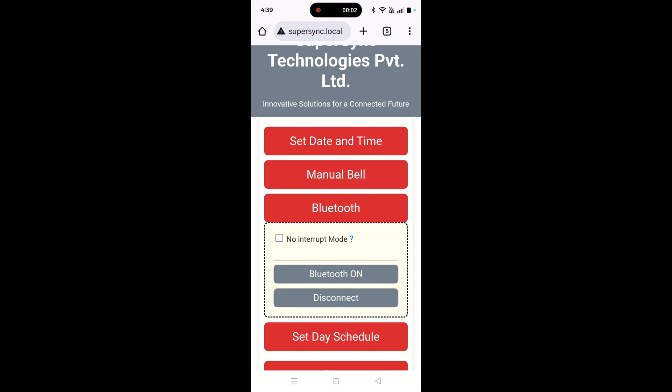In Bluetooth mode, there is a very interesting feature which is named as no interrupt mode. If I checkbox this no interrupt mode, bells will skip during the Bluetooth operation. So if you have some important music or a recorded lecture which you are playing through Bluetooth and you want there to be no bell ring during this operation, then you can checkbox this option.